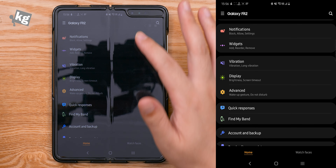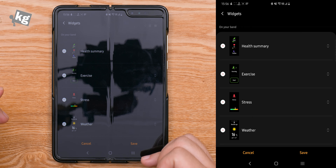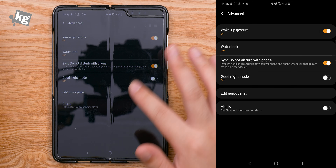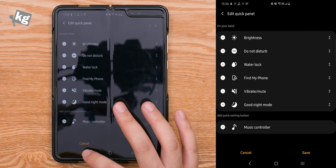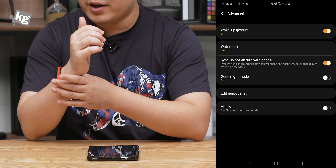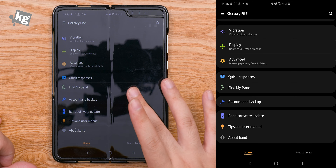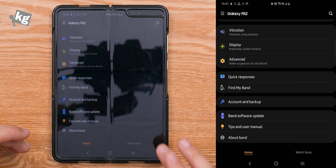As a smartband, there are notification options, widget settings, enabling and disabling panels, and ordering each panel. In the advanced options, there's a wake-up gesture you can disable, water lock mode, sync do not disturb with phone, good night mode, editable quick panel options, and alerts when your phone disconnects from your smartband — so if you're about to lose either one, it'll send you an alert. The rest are pretty basic: quick responses, find my band, account and backup, band software update, tips and user manual, and about band.